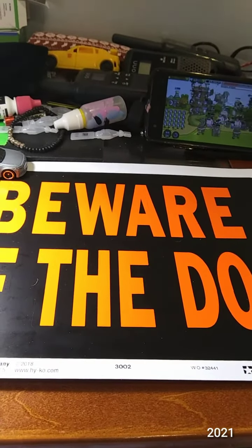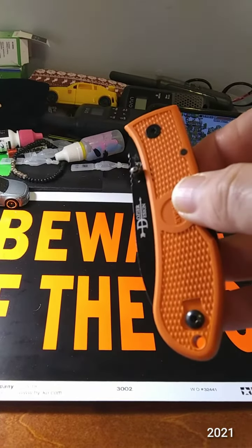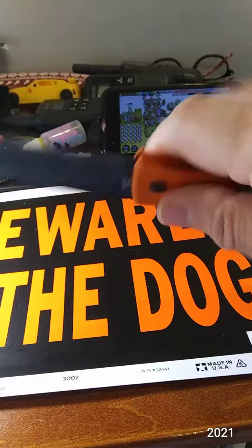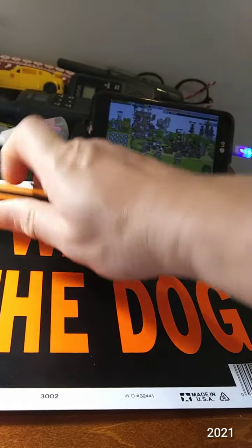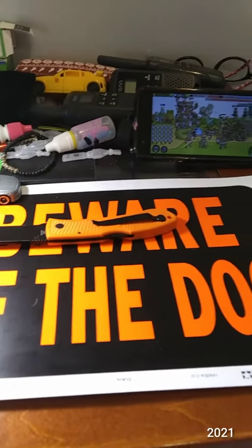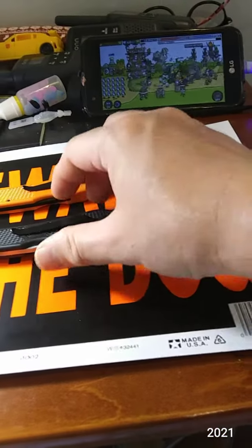These are my three favorite KA-BARs, and we'll start with the Dozier Hunter folder full-size. I got this at Cabela's and it just has not been used enough and needs to be used more. I really like this orange, and of course being who I am, when I saw the uncoated version I wanted to jump on it.